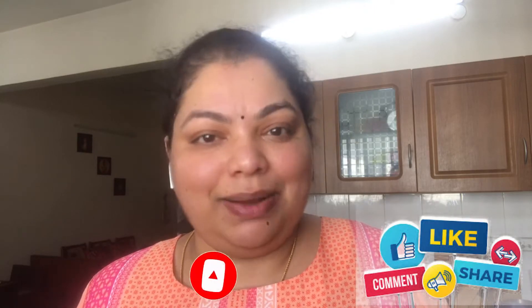Before we move into the video, if you haven't subscribed to my channel, please click the subscribe button. And if you like this video, don't forget to like, share and comment.